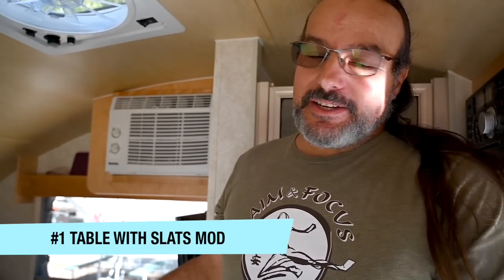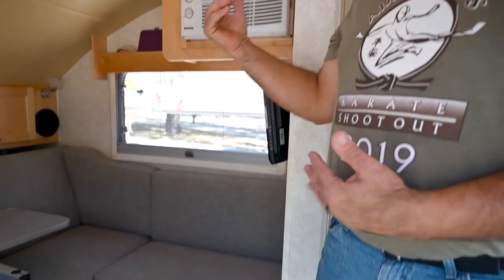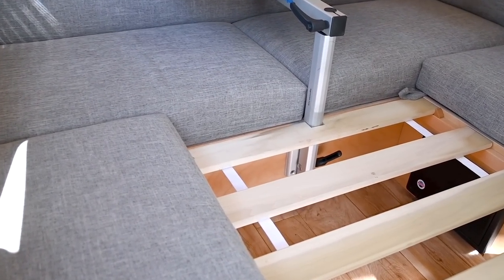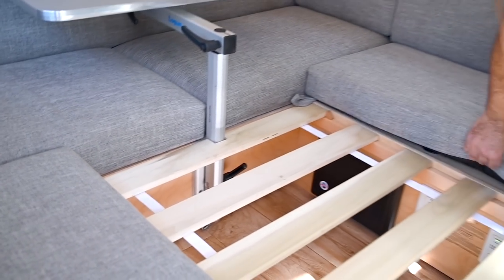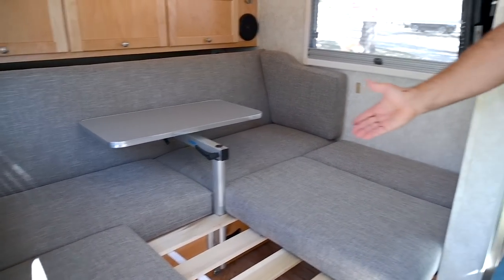Hey, I'm Todd. This is my mod — it's really simple, it's the first one I've done on the TAB. I wanted to be able to have the bed down but the table up, like if you're watching a movie or something. What I did was I simply cut a notch in one slat so that the table could stay there, and when you pull the cushions down it comes up between the cushions.